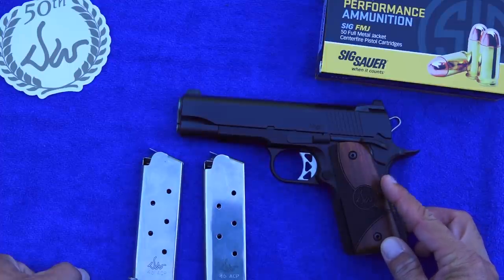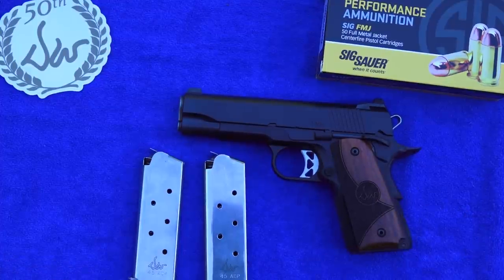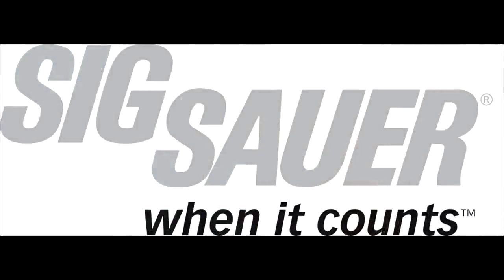It also comes in commander size. I hope you enjoyed this review video. If you're interested in this Dan Wesson or anything else available from Dan Wesson, make sure you go to their website and check out their products. Thanks for watching — remember to like, share, and subscribe to our channel here on YouTube, Beretta 9mm USA, and support us on Patreon for more guns and gear videos coming up in the future.